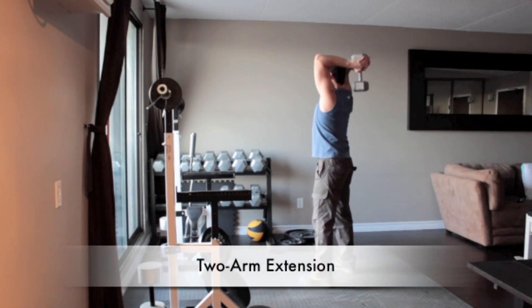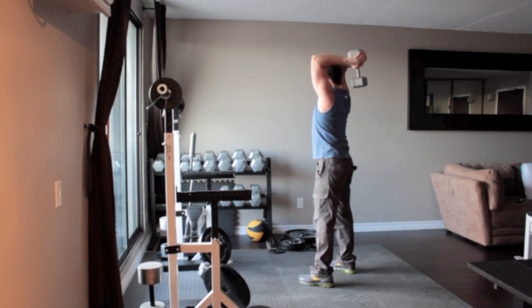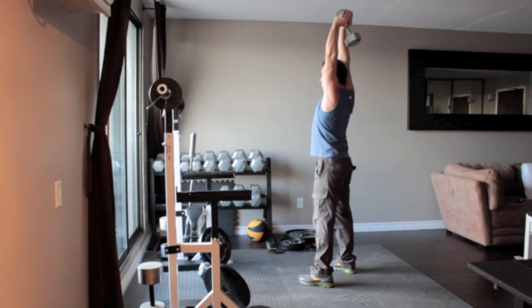Stand with your feet approximately shoulder width apart and grasp a dumbbell with two hands. Without moving your upper arms, press the dumbbell overhead by extending your elbows. Extend the dumbbell back overhead until your arms are straight.